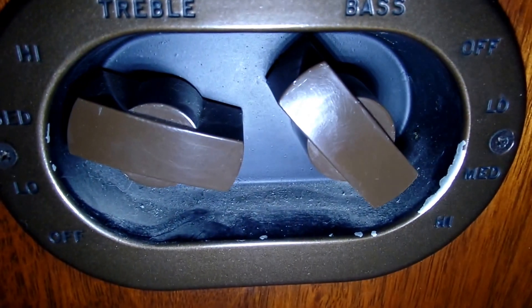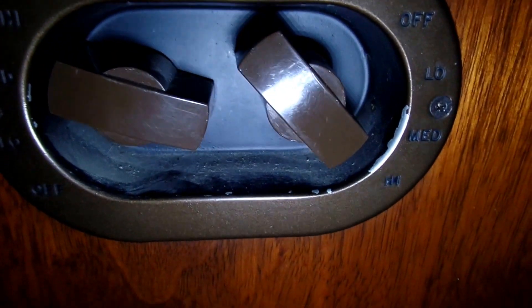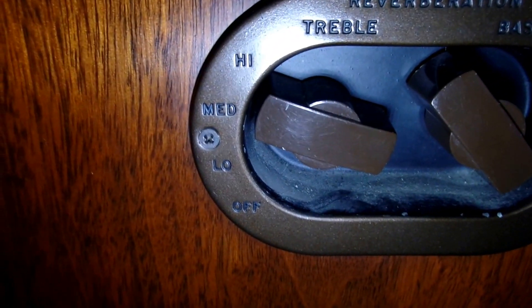Here on the side it has high, low, medium for bass. And then here the treble: high, medium, low, and off. And I have it on medium.